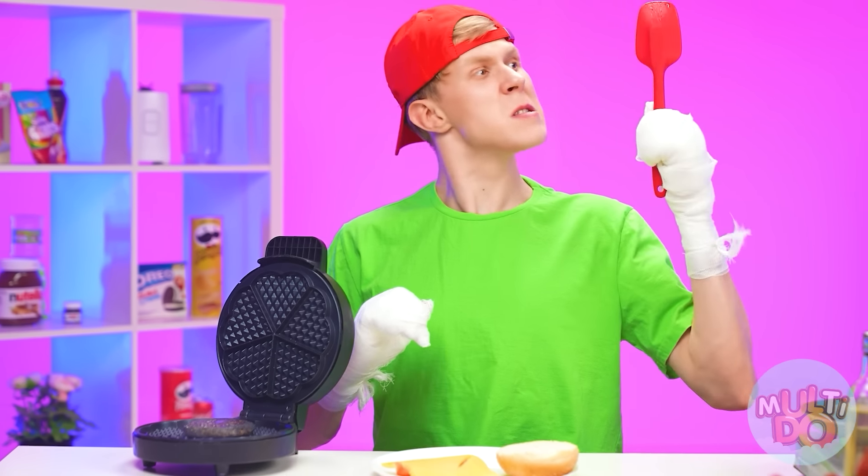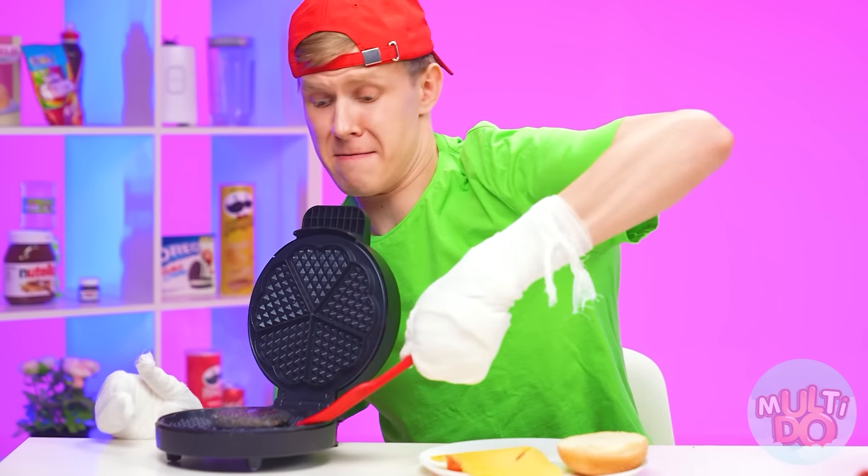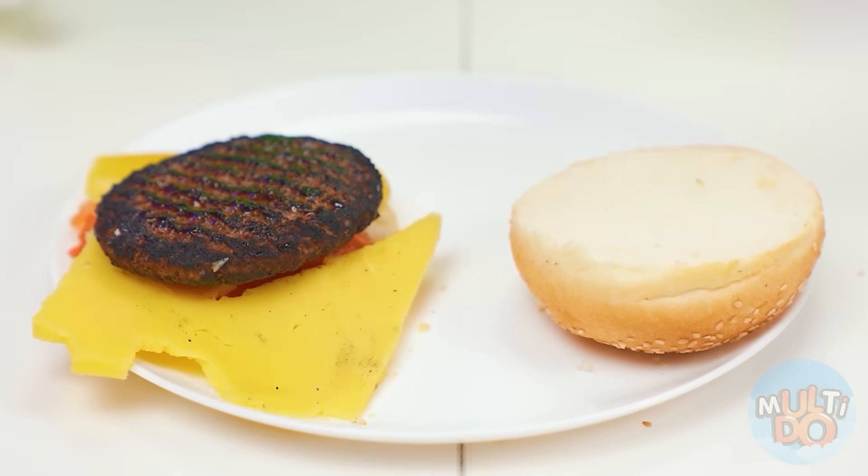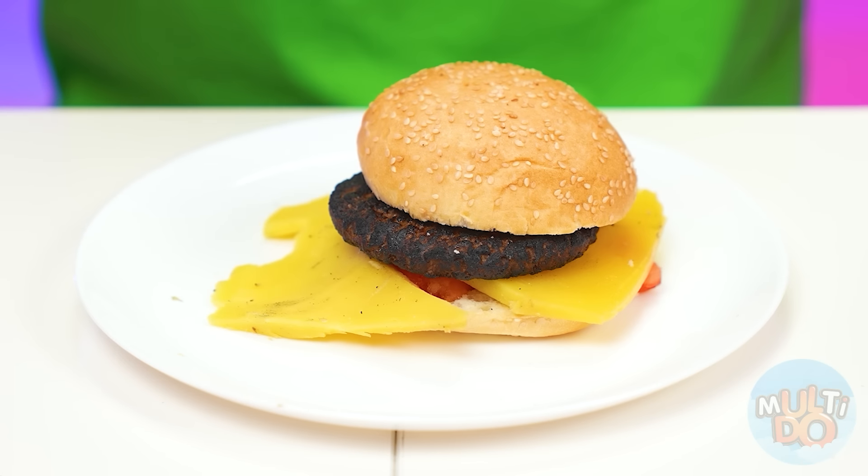Great. Wow! My patties are burning! Help, people! Yeah, the gloves were definitely not extra. Now let's put the patty on the bun. It's a little burnt, but okay. And now we need to put another bun on top.